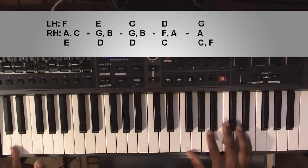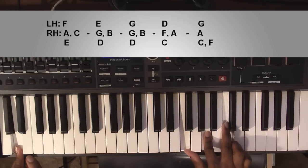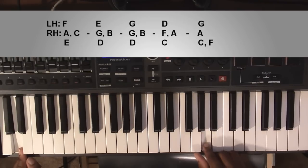From here going down to a D minor 7 chord: left hand you're going to have a D, right hand you're going to have an F, an A, and a C.